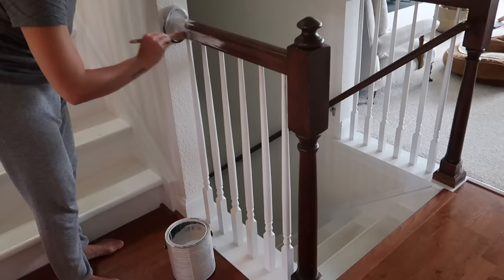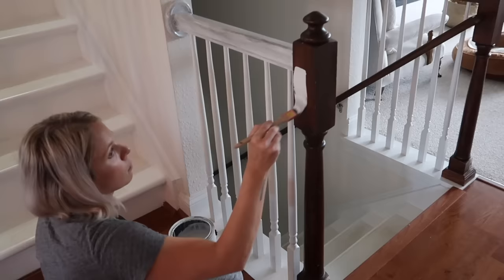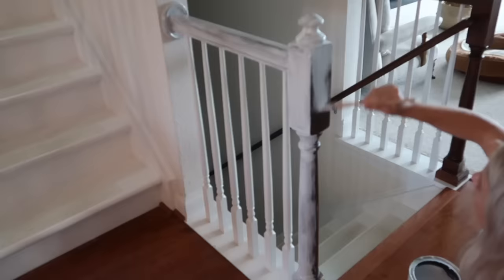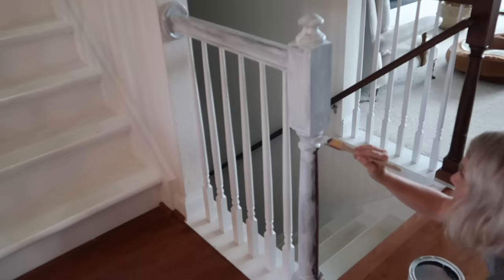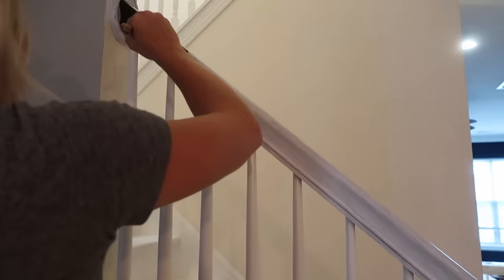Before I paint anything, I cleaned it with some Simple Green just to get any oil off and make sure it was really nice and clean. I primed the stair railings because they are previously stained and I'm not really sure what they're stained with, so I used Zinsser Bullseye 1-2-3 primer. They probably could have used two coats of primer — I definitely will do that next time. I only did one, but I think it could have used two.